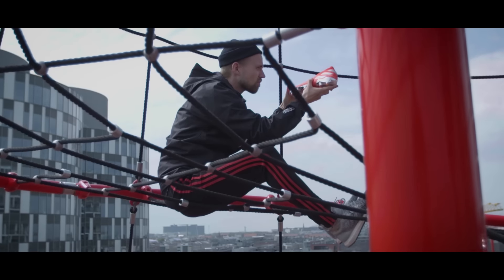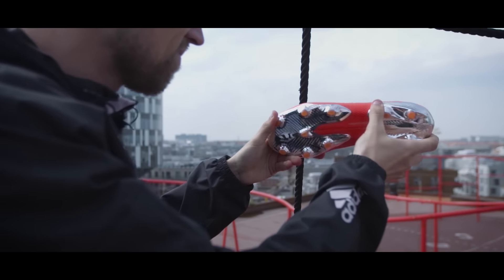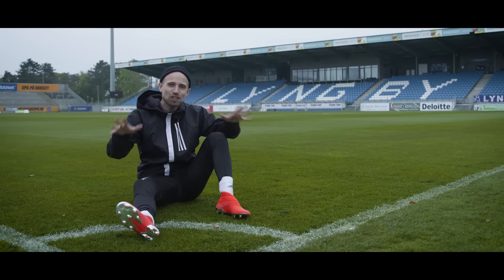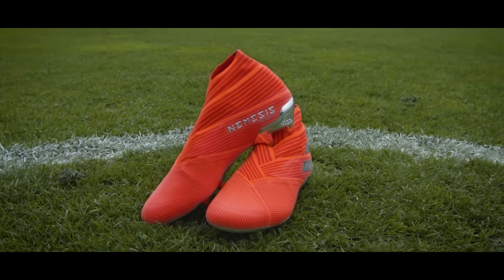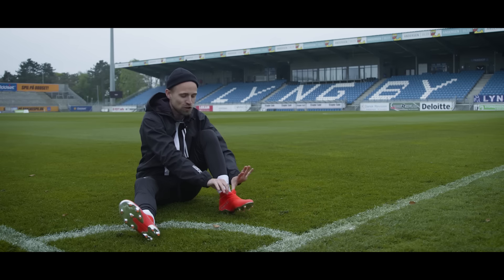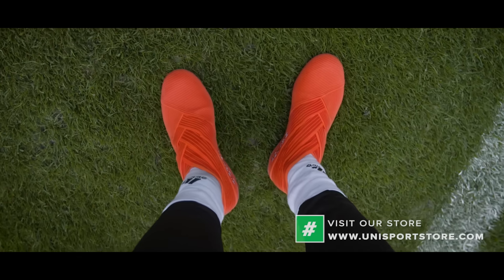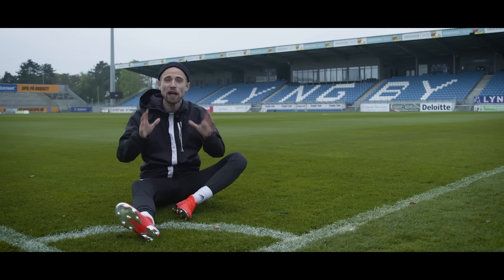That also means that the only proper way to test it was to take it to a pitch so beautiful that the grass is no greener on the other side. The first experience with the Nemesis here is a fun one, with by far the smallest opening I've ever seen on a football boot. But actually it works out pretty well because with the stretch of the tape, the boot opens up just enough for your foot to get in, and then proceeds to wrap your ankle closely, leaving no extra gaps.